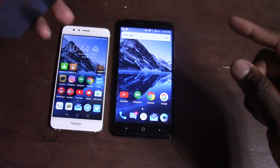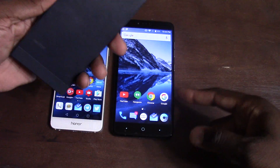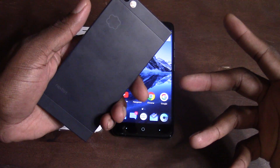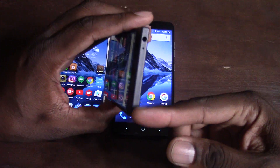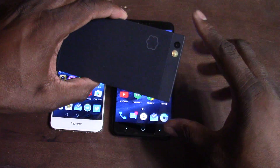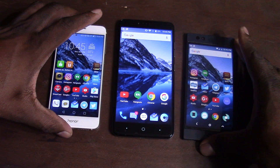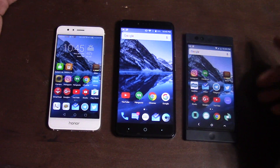The Nextbit Robin comes in last place for hardware. Next to both of these phones, it almost feels plasticky and like a toy. It's a fine piece of hardware, but it just doesn't feel as premium. It has a fingerprint reader on the side, a boxy feel, USB Type-C, a flat camera hump, a headphone jack up top, and a notification LED on the bottom.